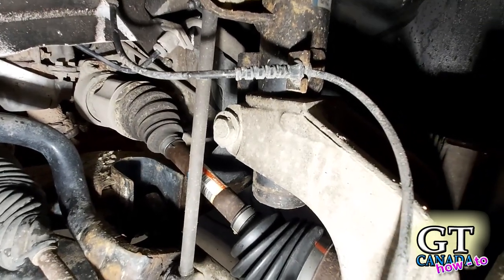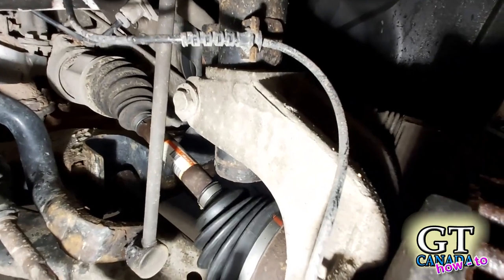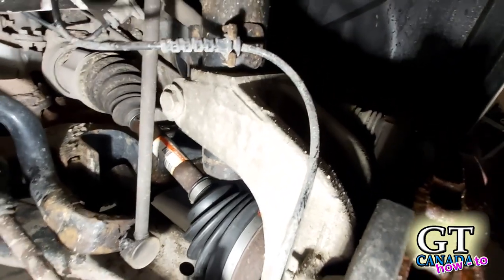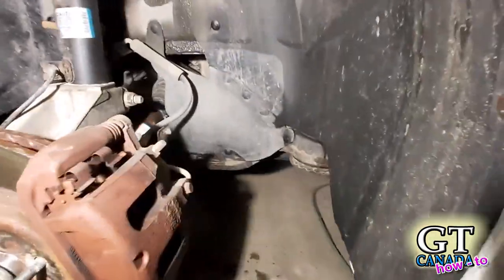Right here, you got to loosen that pinch bolt and then drop that whole knuckle down below the strut. And there's just not enough movement in the entire assembly to do that.